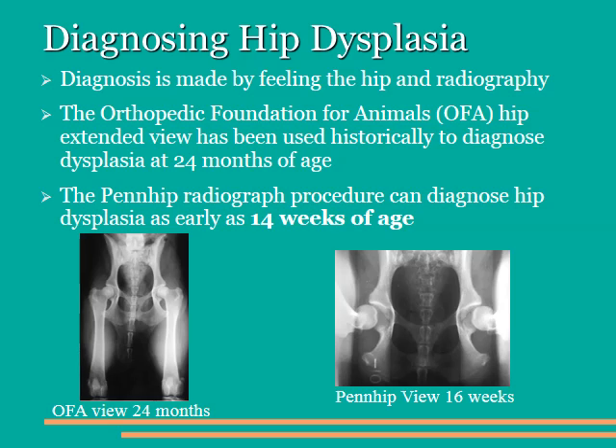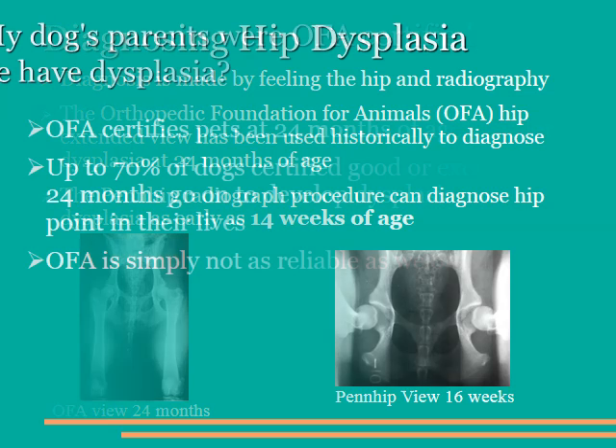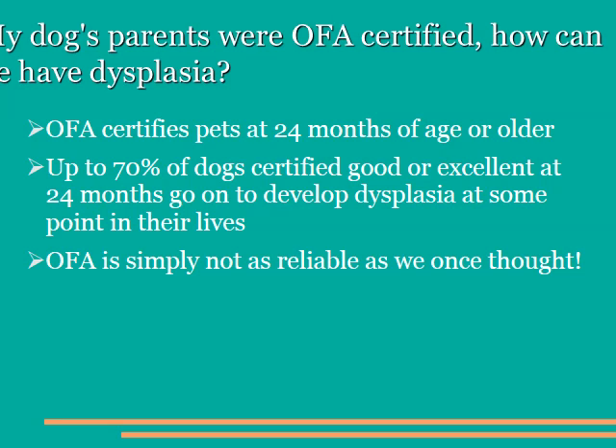The other technique that's used, which we feel is more sensitive, is the Penn Hip radiograph, denoted on the right side of the screen. With this technique, we can diagnose hip dysplasia as early as 14 to 16 weeks of age. Frequently, patients come to us with hip dysplasia whose parents were certified by the OFA as being either good or excellent in hip quality. It turns out that the OFA is doing their certification at 24 months of age, and yet if you go on and re-radiograph those same dogs at 5, 6, and 7 years, up to 75% of them actually have hip dysplasia. So the technique used at 24 months is not predictive as to whether or not the offspring will have hip dysplasia, and we cannot trust the OFA ratings to get a significantly better offspring breeding.